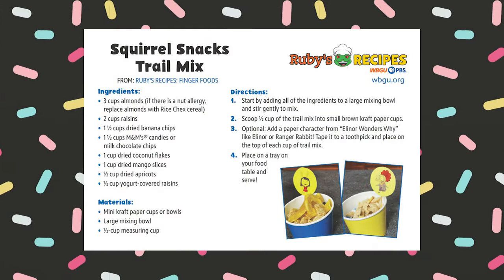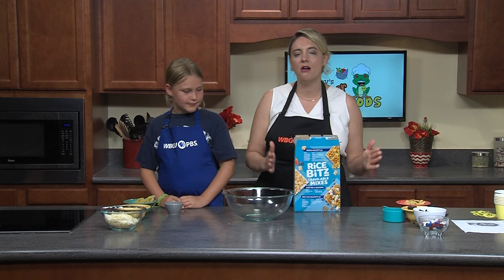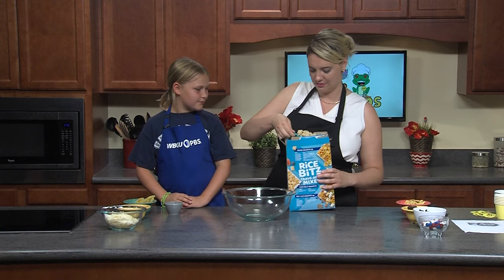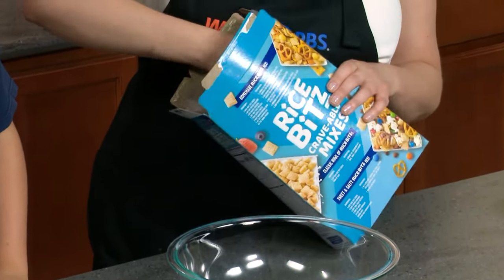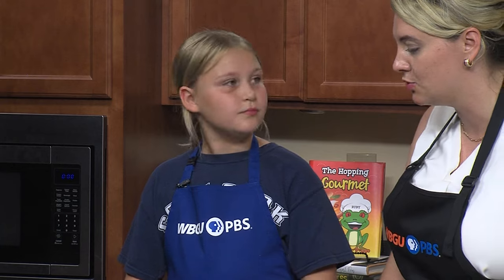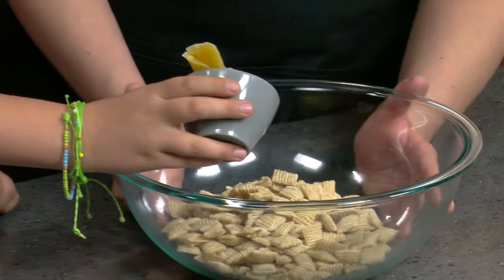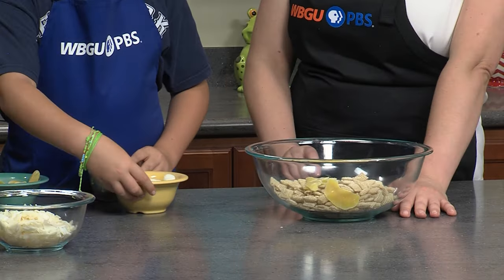This is a really great and easy healthy snack for parties or on the go. Next we're going to be making our squirrel snack cups. You can always choose your own ingredients at home. We're going to start by scooping three cups of rice Chex into our large bowl. Then we're going to add some dried mango — about half a cup. Next we'll add our white chocolate covered raisins.